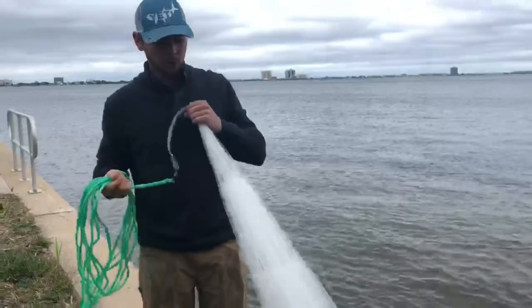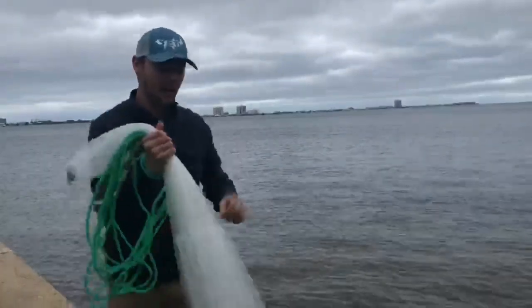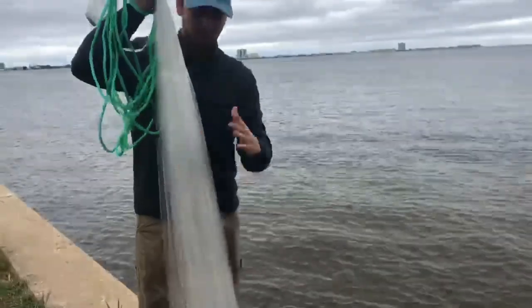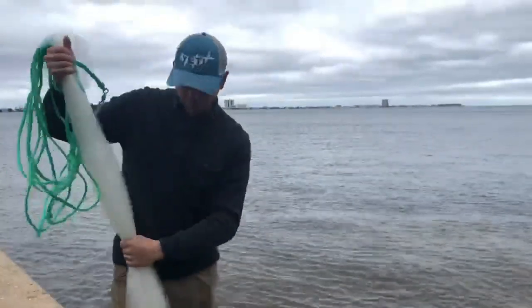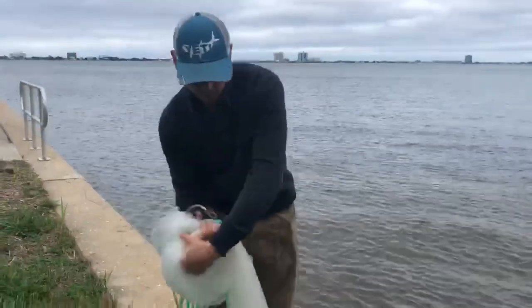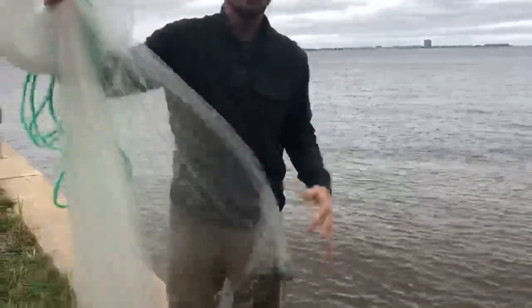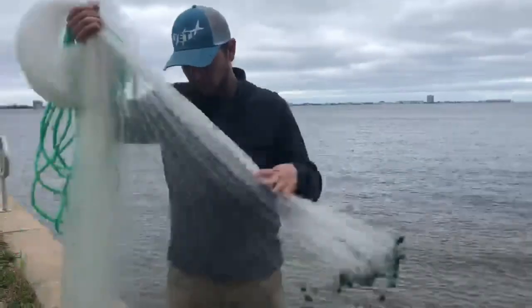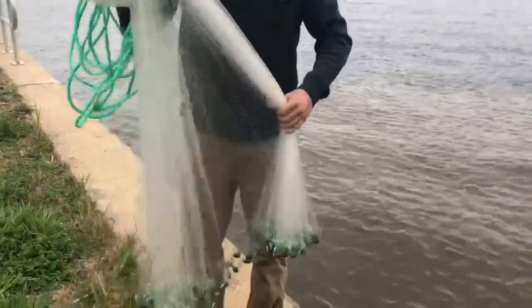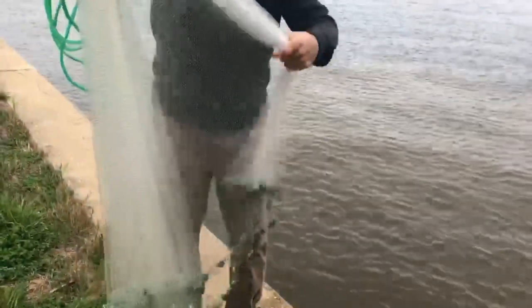Once you get to the horn, you want to pull your net straight, run your hand about a foot down, pull your net up to you, then take your left hand and grab it about where your waist is. We're going to fold it over into our right hand. It's very important before you go ahead and set this net that you run through it real quick and make sure none of these weights or anything are tangled up.